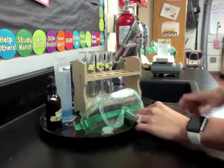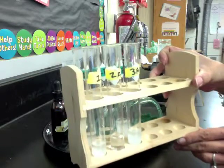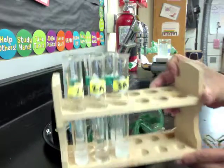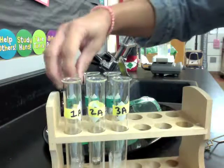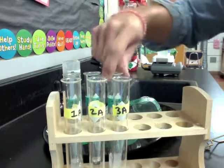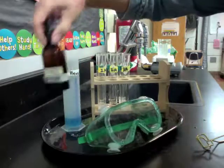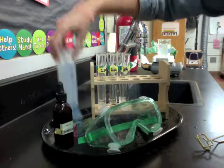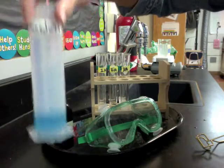So in today's lab, here are your materials. You're going to have a test tube rack, and in the test tube rack are six test tubes. They're labeled 1A, 2A, 3A, and then behind those 1B, 2B, 3B. They've been pre-filled with liquid for you to test. You'll also see that you have iodine and Benedict's solution, which are the two indicators we'll be using today.